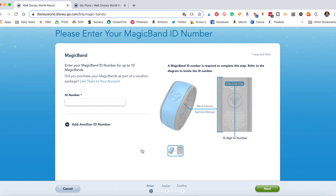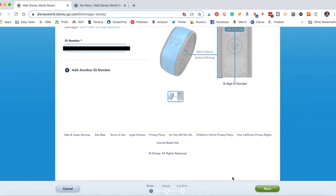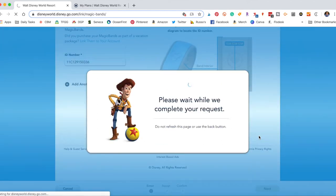It's a 12-digit number. You do not have to leave any spaces. It will have a dash in between each group of four numbers, but you can just type it in as is. It will magically link everything up to your tickets or your reservation that you have purchased. After you type in your number, you're going to select next and you'll see Woody staring at you while he's processing your request.